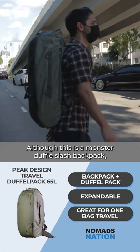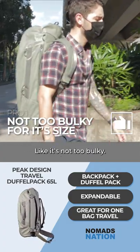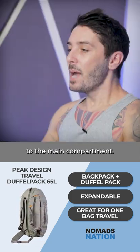Although this is a monster duffel slash backpack, it's actually kind of sleek and slim — not too bulky. Pro number two is just going to be that big old access to the main compartment.